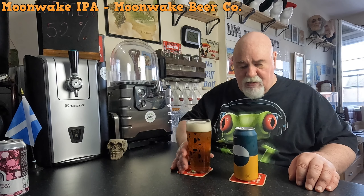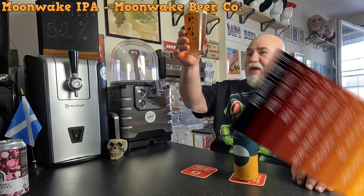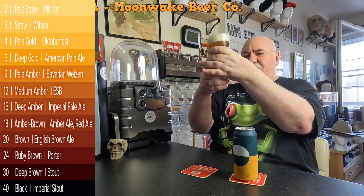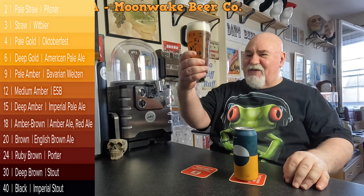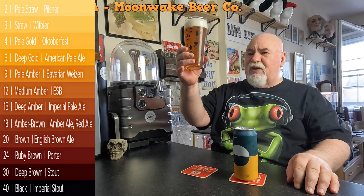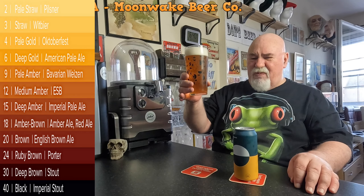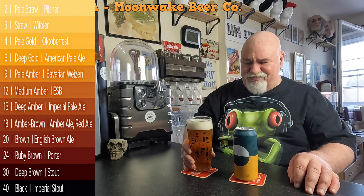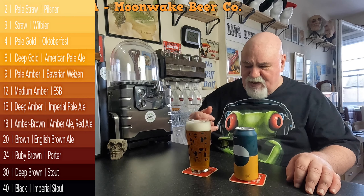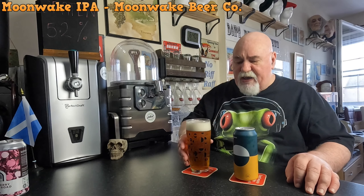Perfect pour as always. It has got a slight haze to it — of course with the pattern on the glass it's hard to tell. There's a wee bit of activity. It's a pale amber gold sort of in-between colour. It's got an inch of thick creamy mousse-like white foam.